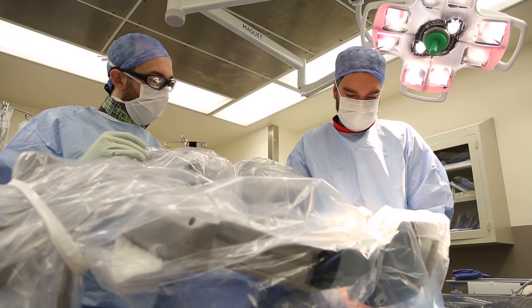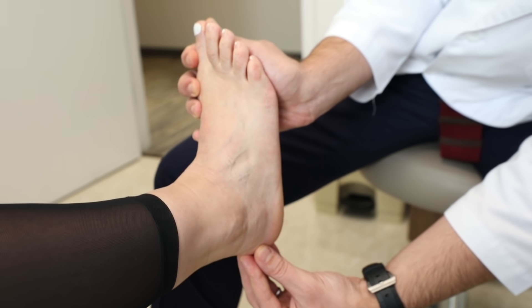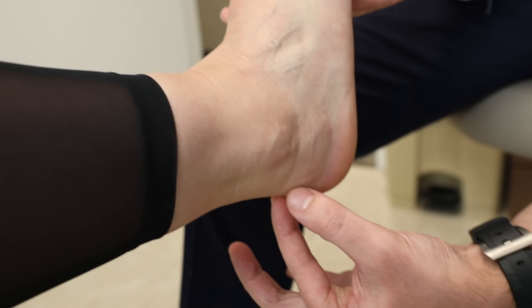And then we close down that bone wedge that we removed. What that does is it changes the biomechanics of the Achilles tendon. The change of that biomechanics allows the tendon to heal on its own.